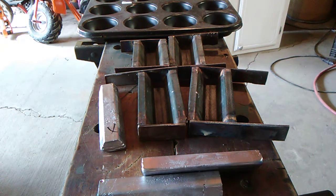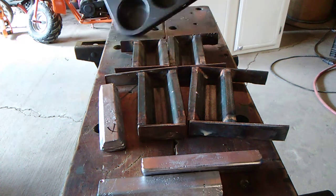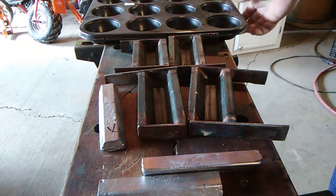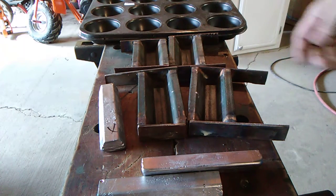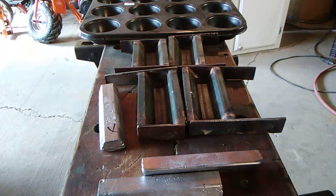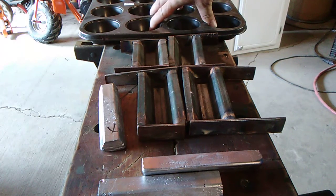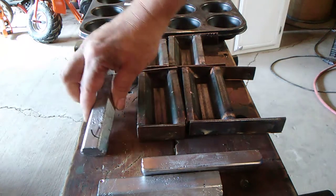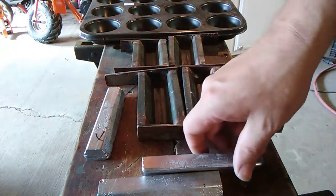Alright guys, this one's for Willie. Found a steel cupcake pan — been looking for a steel one for a while so I can use it for ingots. I'm gonna stick with the sticky wheel weights for that one. I used to mark them with an X, but now I'll be able to identify them better.